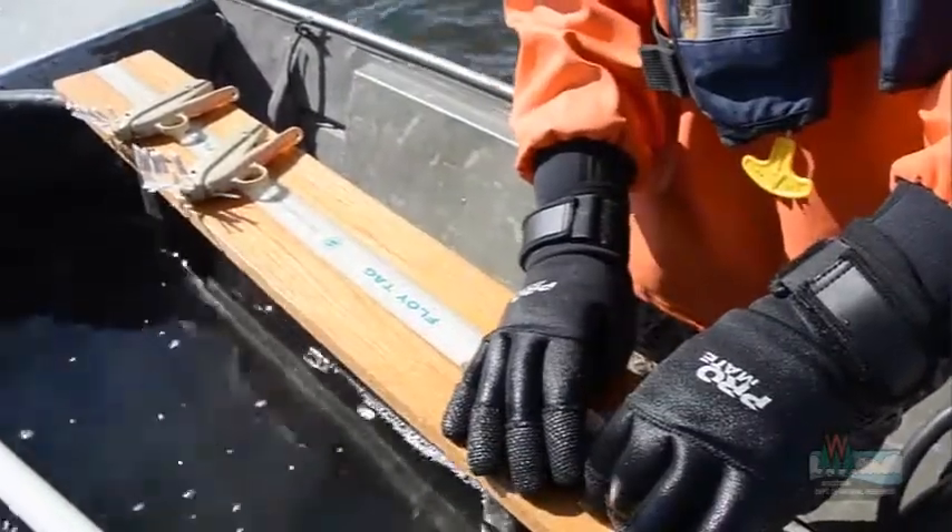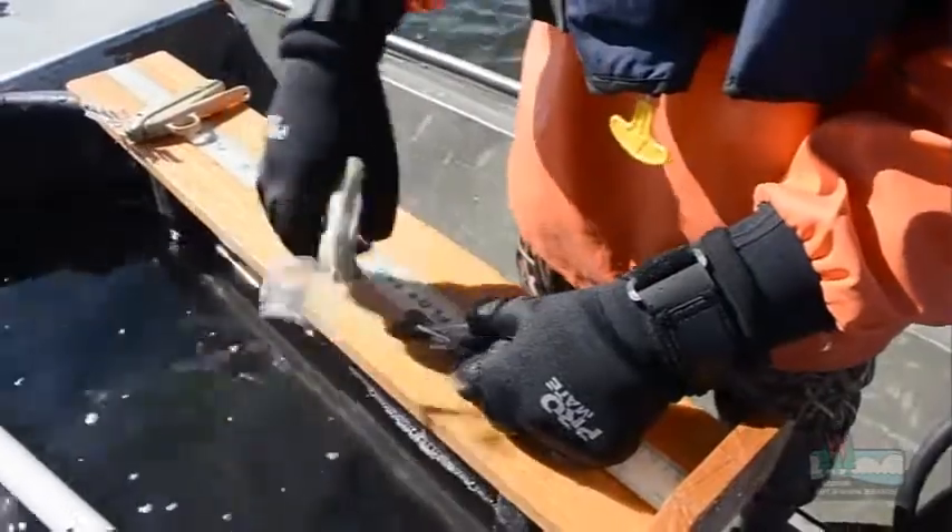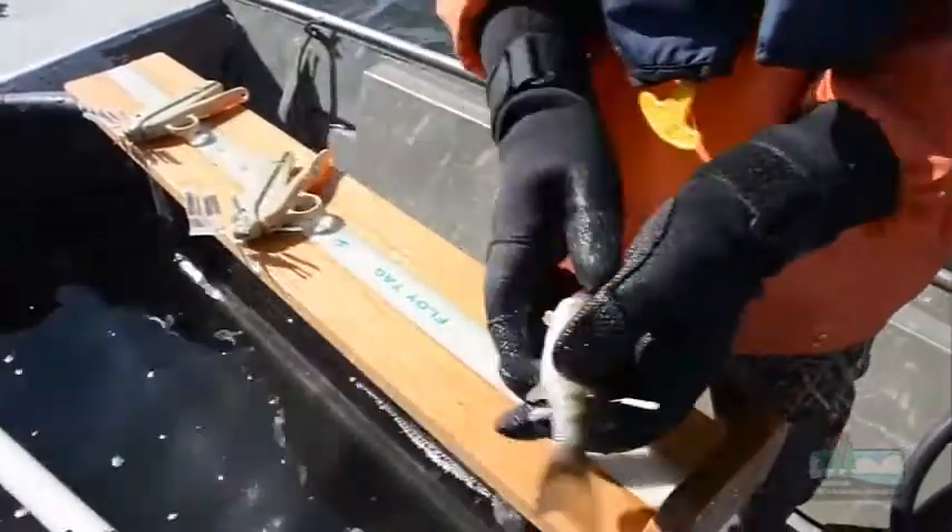The last thing we'll do is insert an anchor tag into the second dorsal fin of the fish. This fish has tag number 0092.